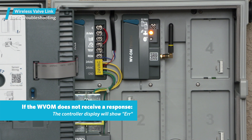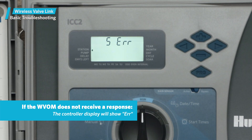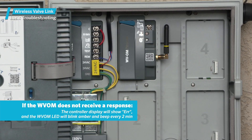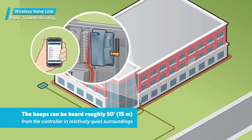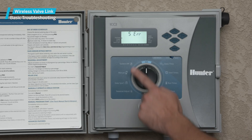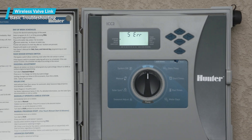If the wireless valve output module does not receive a response after a retry attempt, the module will announce the error in the controller display, on the wireless valve output module LED, and with two internal beeps every two minutes. The beeps can be heard roughly 50 feet or 15 meters away from the controller in relatively quiet surroundings. The controller display will show the station number, or P for pump, along with an ERR error message to indicate which station failed to respond.